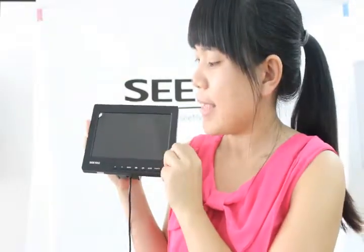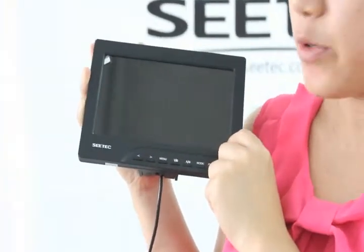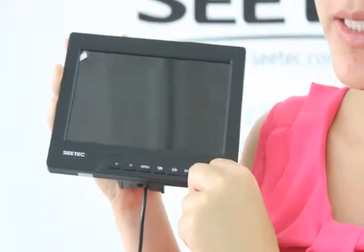It is 7 inch. Look at it — this is the LCD screen, and on the bottom are the function keys.